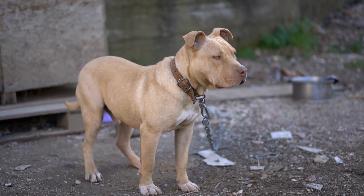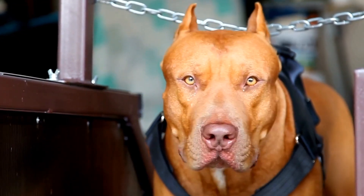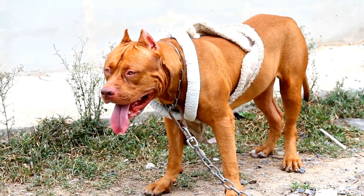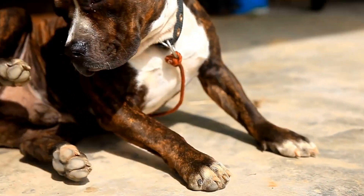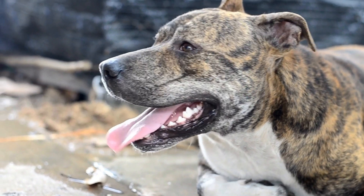Three: Mason Jar with Ribbon Trim. If you prefer a more elegant and feminine touch, try decorating a Mason jar with ribbon trim. Choose a ribbon that matches your home decor or your dog's personality. Apply a strong adhesive to the back of the ribbon and wrap it around the jar, securing both ends. This simple yet stylish treat jar will catch the eye of anyone who enters your kitchen.